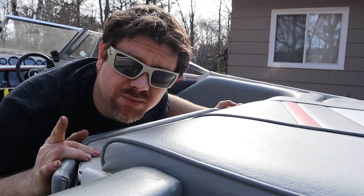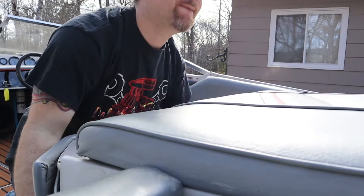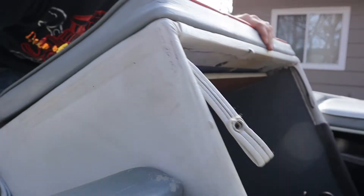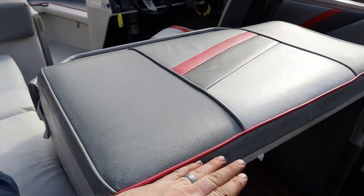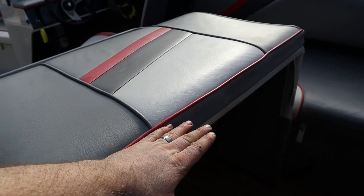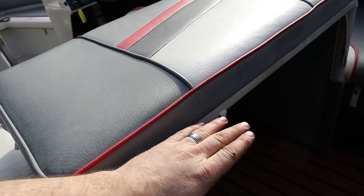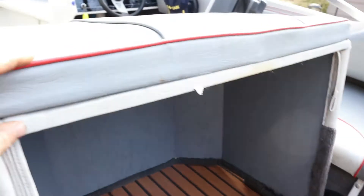So I'm going to pull this out in an attempt to show you what I'm talking about. Instead of there being a lip here, there used to be a little ledge that this would rest on. Now it's just flush. All I had to do was take some screws off from under here and push everything back.